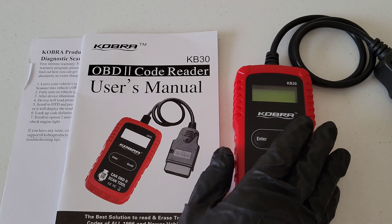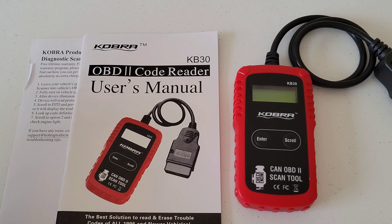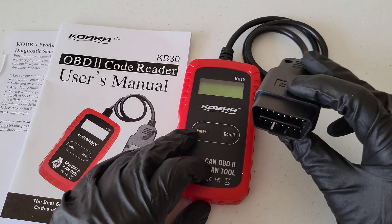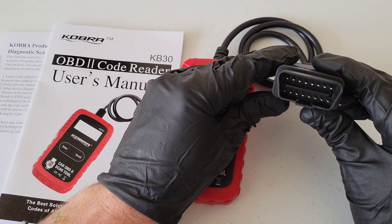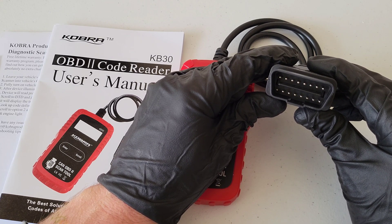Let's talk about OBD really quick. OBD stands for On-Board Diagnostics. All cars and light trucks model year 1996 and newer that were sold in the U.S. were required to have this port in the vehicle. Any vehicles that are 1996 or newer will most likely have the port on the driver's side underneath the dash. If your car or light truck was sold outside of the U.S., it's still possible you have this in your vehicle — just take a look around to confirm. This is what the port looks like coming off the scan tool.